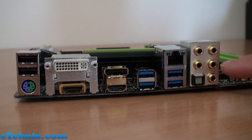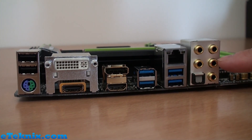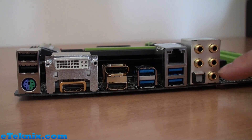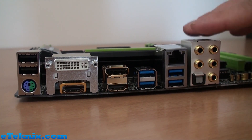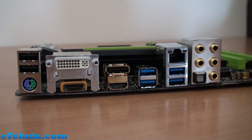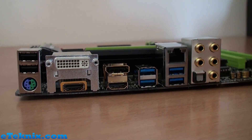The audio, if it matches the G1 Sniper 5, will be 10-channel — that's 8 plus 2 — with gold connectors. You don't need to worry about color-coding around the ports because the rear I/O shield clearly explains what each audio port is, which is really helpful.